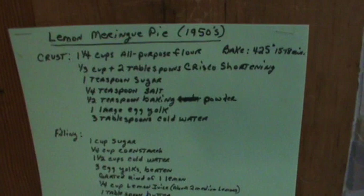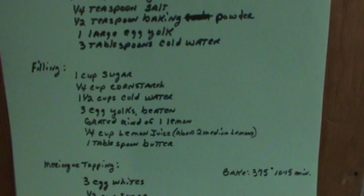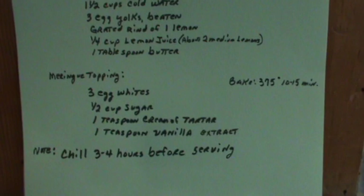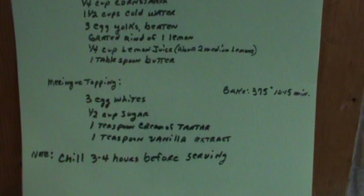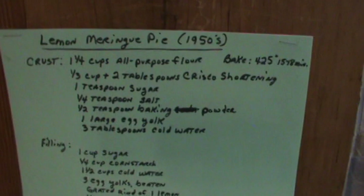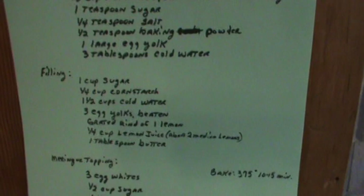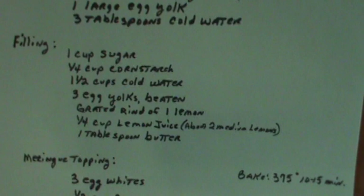Here's the recipe for the lemon meringue pie — this is the 1950s version and I do think this is the original version. There's the crust, there's the filling, and there's the meringue. Now it says chill 3 to 4 hours before serving. I don't think we've ever waited that long, but if you do the pieces will come out much prettier because it might run a little bit if you cut it too soon. It needs to be completely cool.